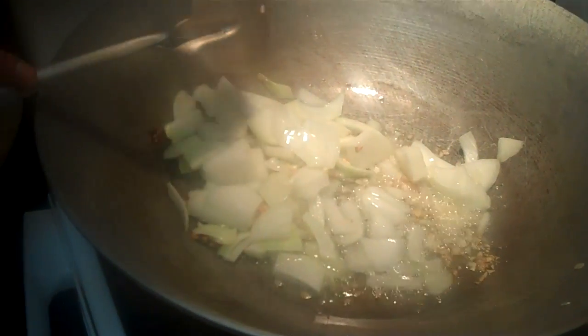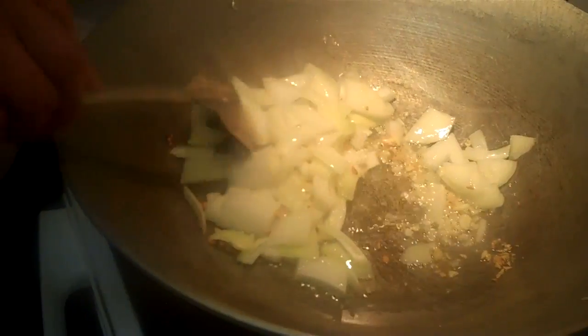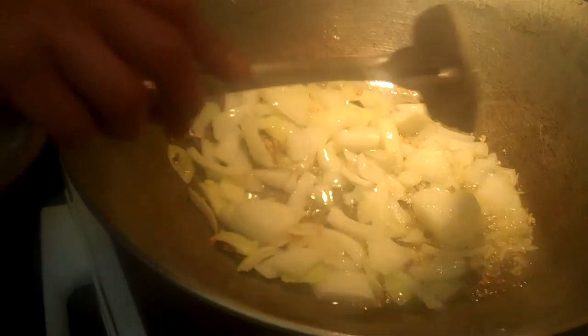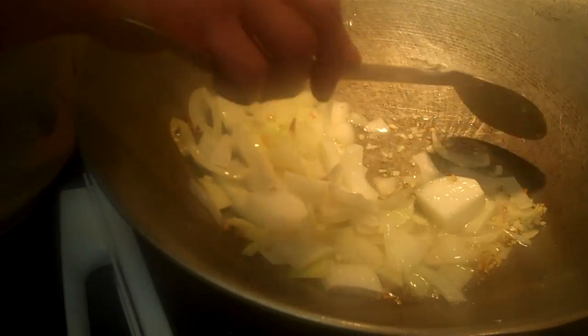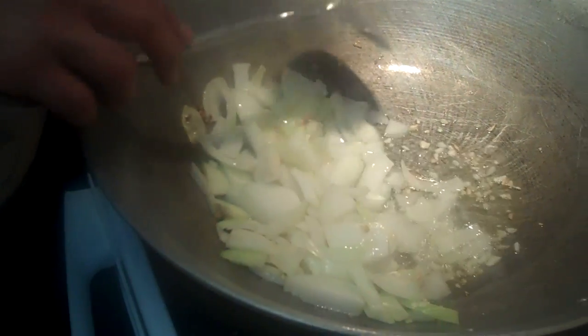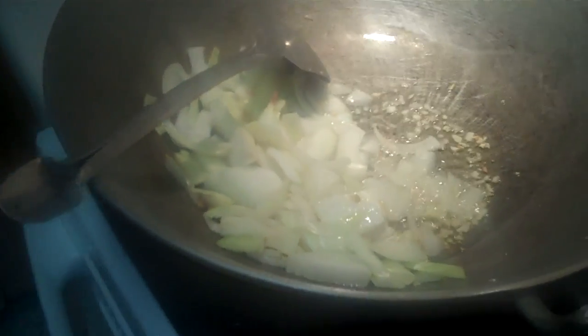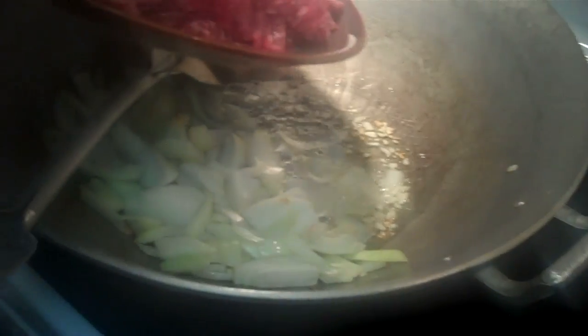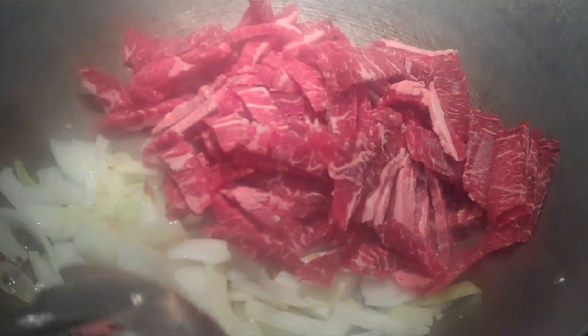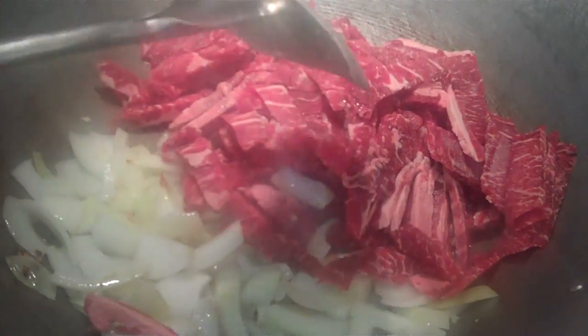I have this cooking on high. I'm gonna go ahead and separate the onion and garlic to one side of the pan. Then I'm gonna throw in the most important part of the meal, which is the steak. So I've got my onion and garlic cooking on one side, and I've got my steak cooking on the other.